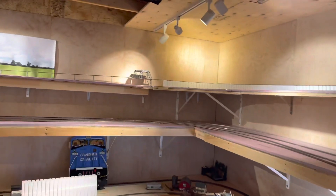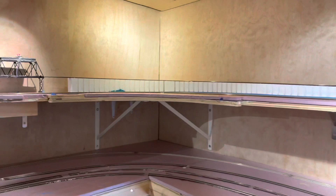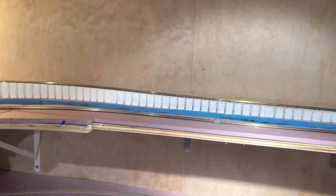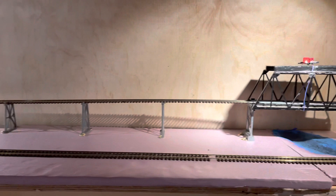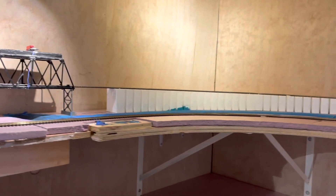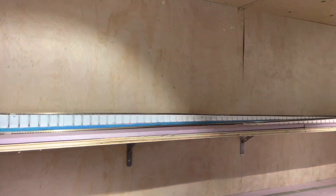The next part to do: get some plaster cloth on the incline decline, the Woodland Scenics, and paint up there so it's not pink — get some green going, brown. Get the water in there, water effects, and maybe a couple trees. Gotta find a background for that too, see if I can get a forested backdrop from somewhere.